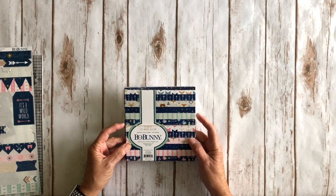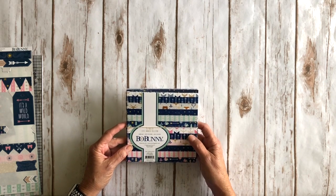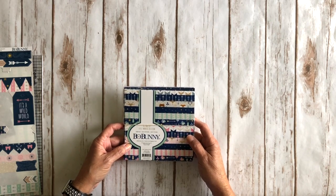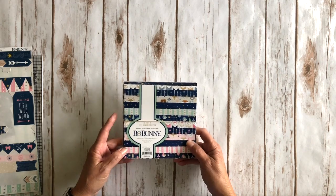If you really like this collection — trust me, it's really cute, you're gonna like it — they're going to have some kits together and you can go to scrapandcreate.com and pick up a kit. I'll put the link in the description box to their website.